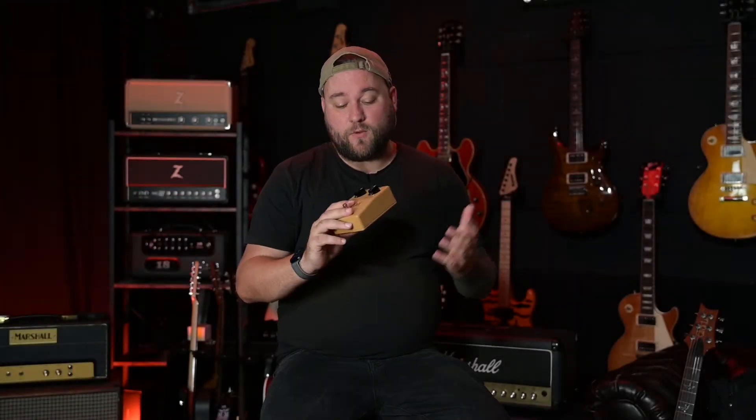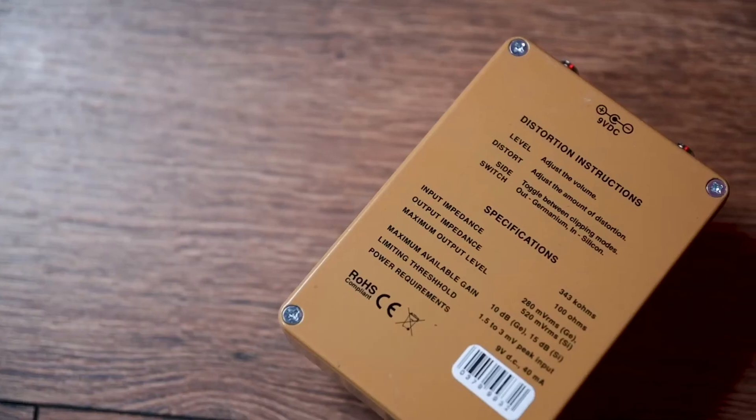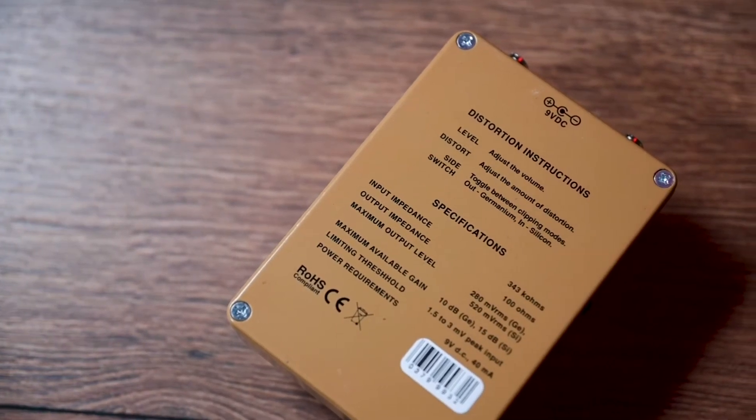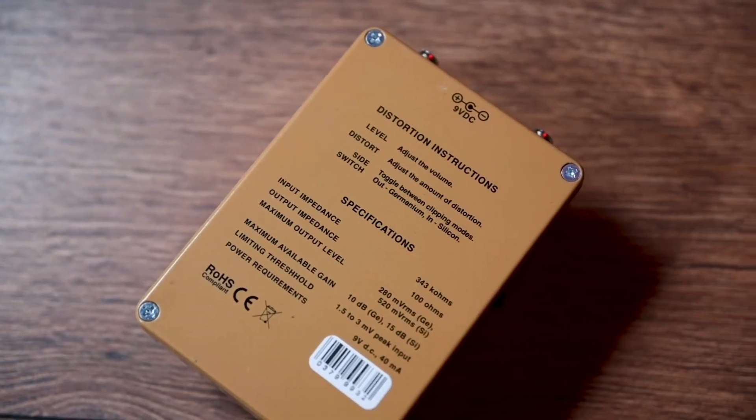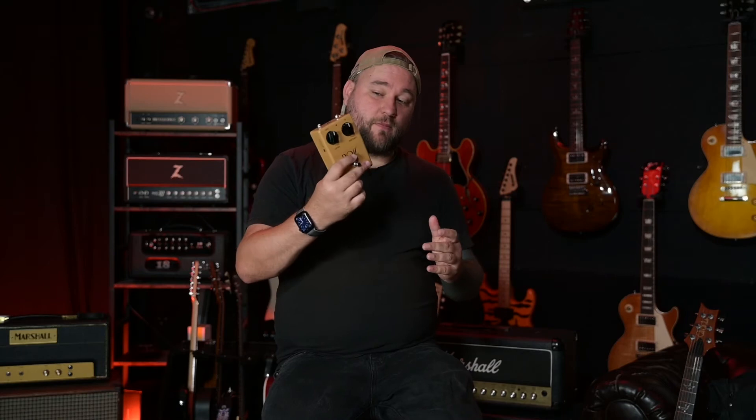The build quality of this pedal has been done very well. It's been built in the JHS facility in the US and they know what they're doing — they've been building pedals for ages and they come out with some very good quality stuff, and this is exactly the same as that. The components all feel very good quality. It's got a cool soft touch switch, which isn't latching — it feels like a momentary style switch where there's no click when you push it in. It feels great quality and you've got the LED so you know when it turns on and off. There's nothing to worry about in terms of build quality. Awesome job there by JHS.